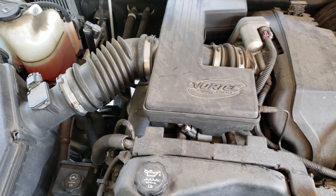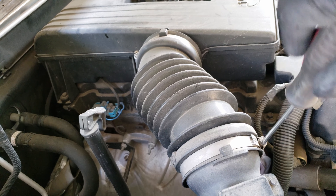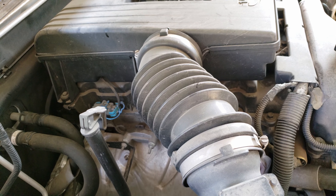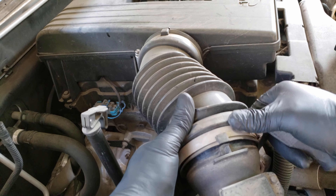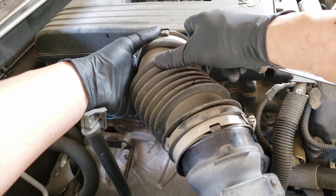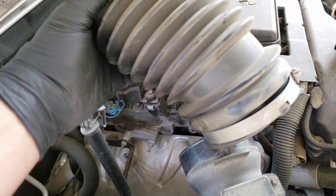To get started, we'll need a flathead screwdriver to remove this intake tube. Loosen both of these clamps counterclockwise. Now that we got both of the clamps loose, we'll want to slide off one end and then the other, followed by removing the hose completely.